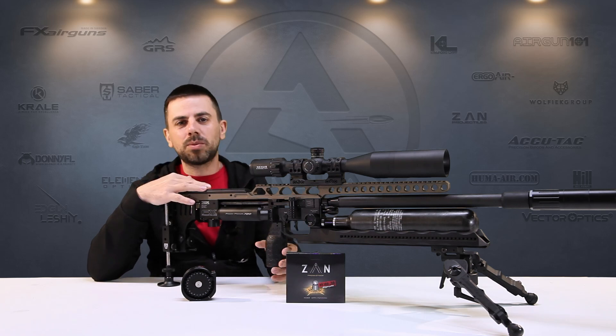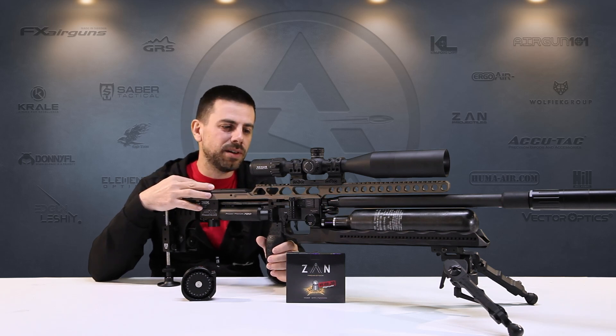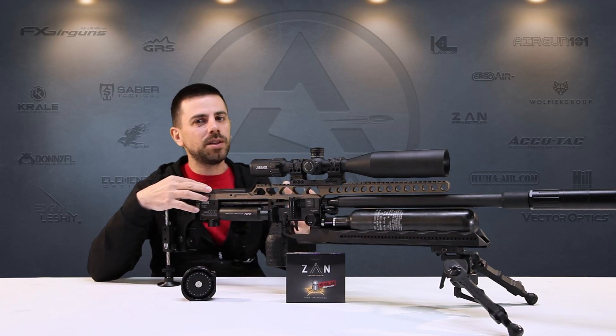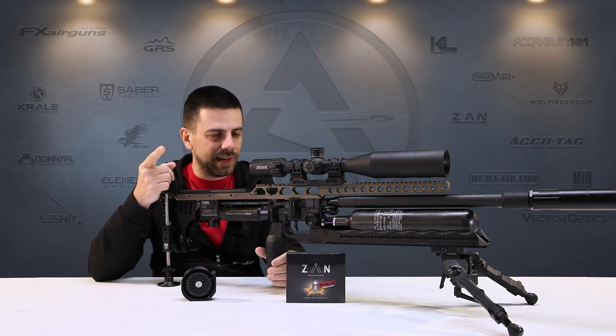So no better excuse to build a custom rifle, as you can see right here. In this video we'll go over all the bells and whistles I have installed on this one. Then in the next video we'll do some velocity tuning, and in the third video we take it out to the range, put the accuracy at 100 yards on paper and go from there. So we've got a lot to cover, let's get started.